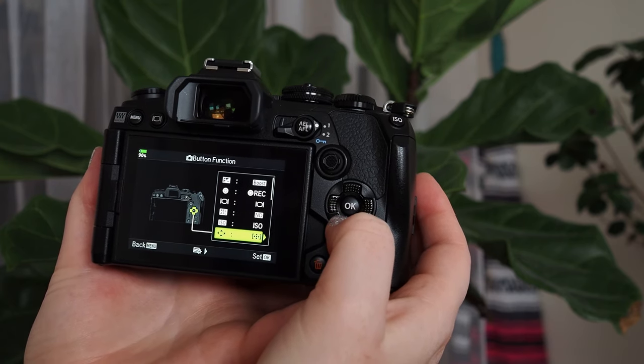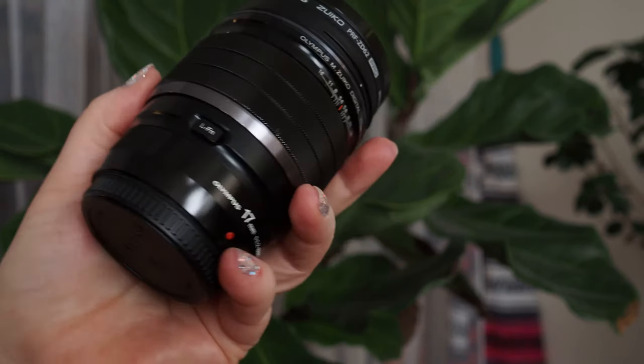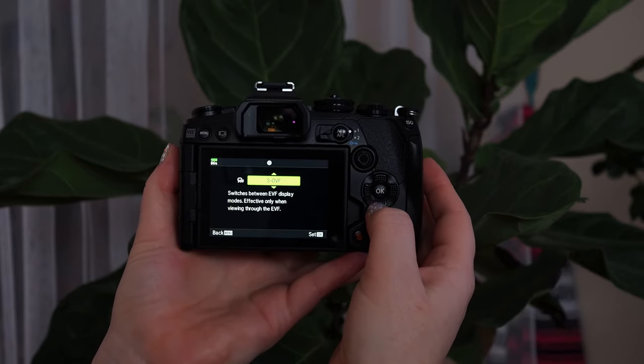This is also the section where you can program if you have a power battery grip, and also if you have a lens that has an L-Fn button. Choose a button that you would like to program, go to the right, and use the up or down arrow keys to choose from the different options.